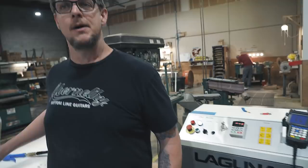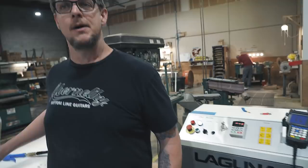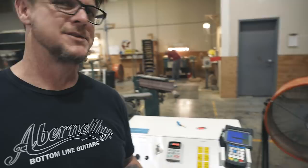The machine has finished hogging out the inside and is now taking a perimeter cut to make it symmetrical, then it'll finish the sidewalls with the finishing end mill. If you were doing this process on the pin router, how long would it take? Probably 30 to 40 minutes. On the CNC, we're around 7 minutes at this point.